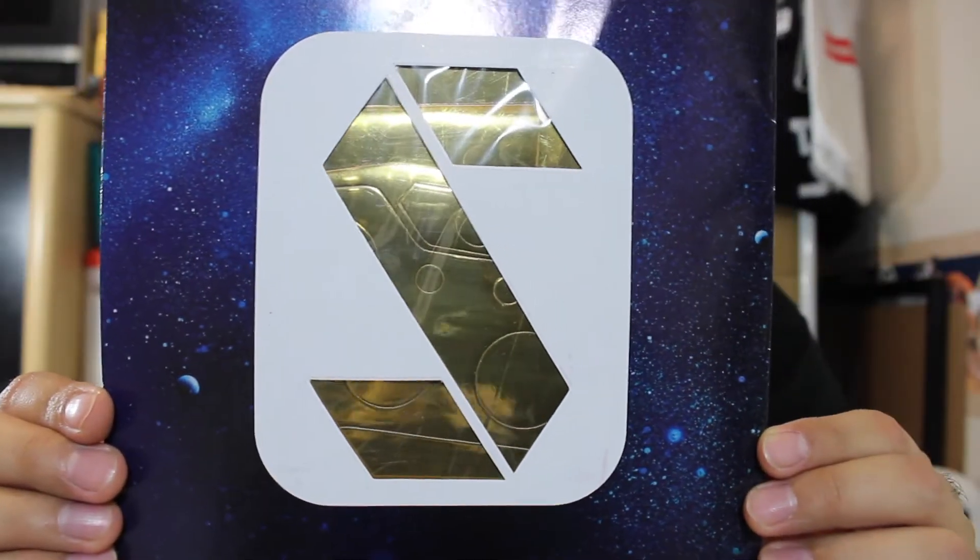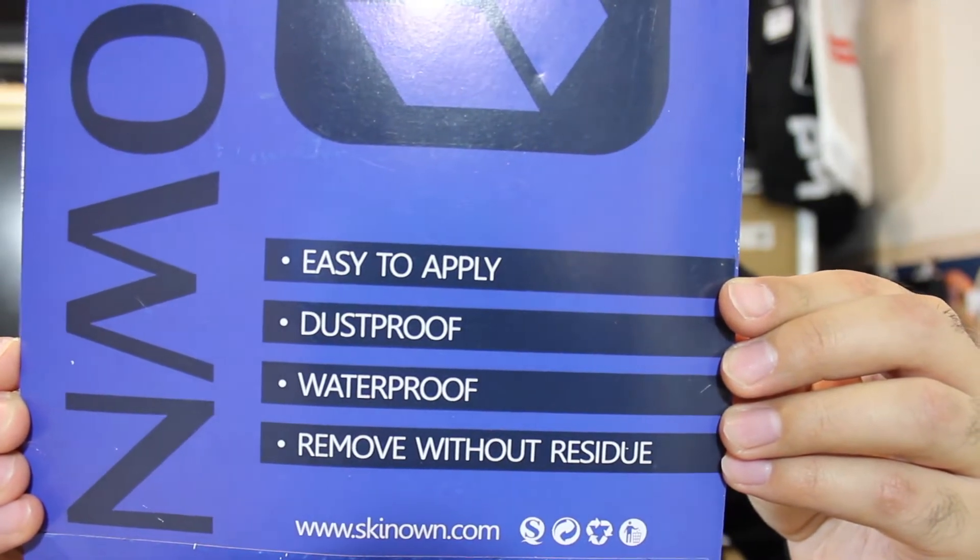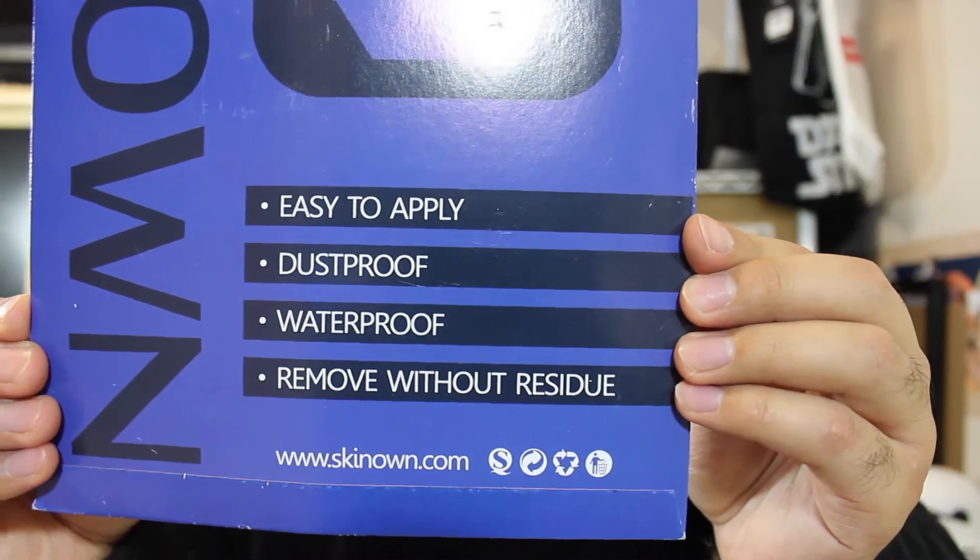As you can see right here, I got a solid gold skin for the Xbox One. It just has little points on there. It says easy to apply, dustproof, waterproof, and removes without residue. This is what it looks like right out of the package. Give me about five minutes and I'll throw this on the Xbox, then I'll show you what it looks like.